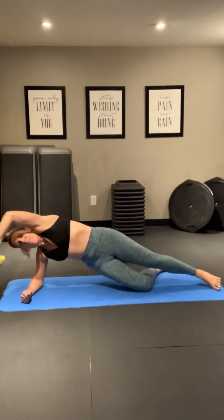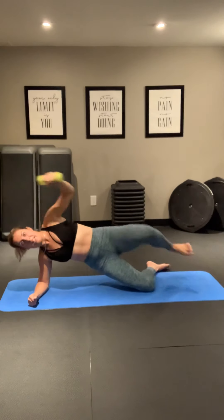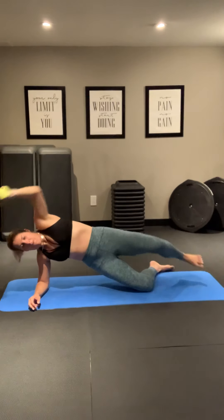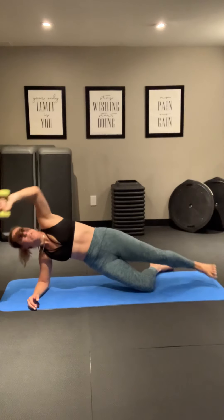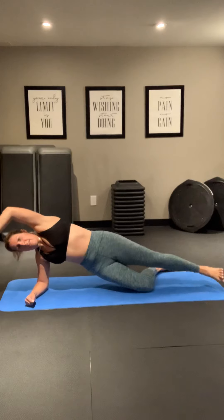Everything's shaking. We've got 15 seconds. Come on — I'm just slipping a little sweaty here. I did a ride before this workout. Five, four, three, two, one.